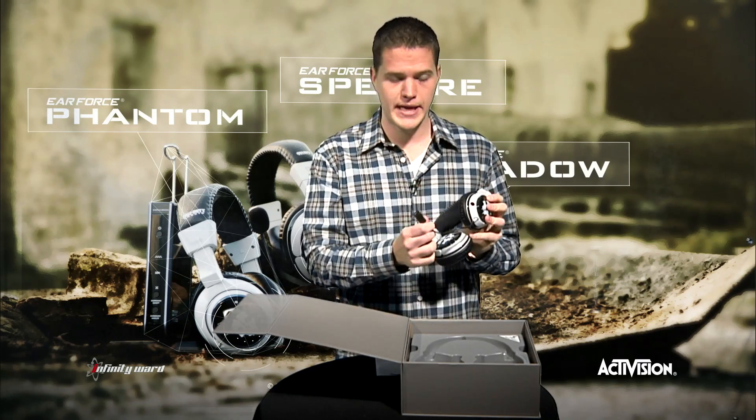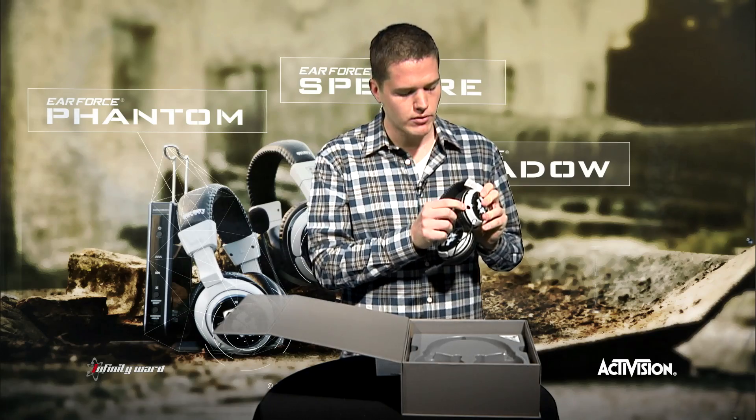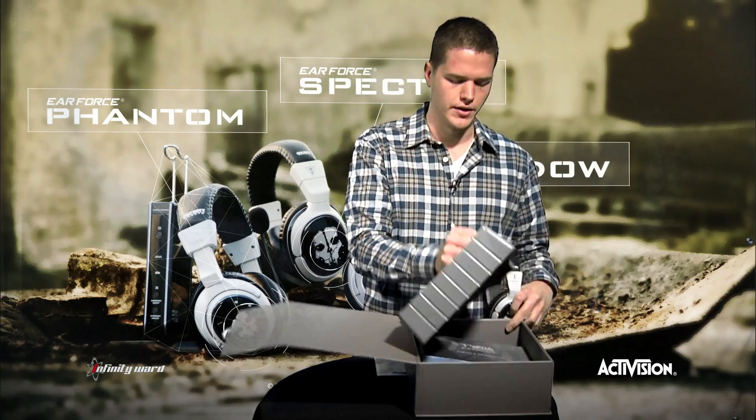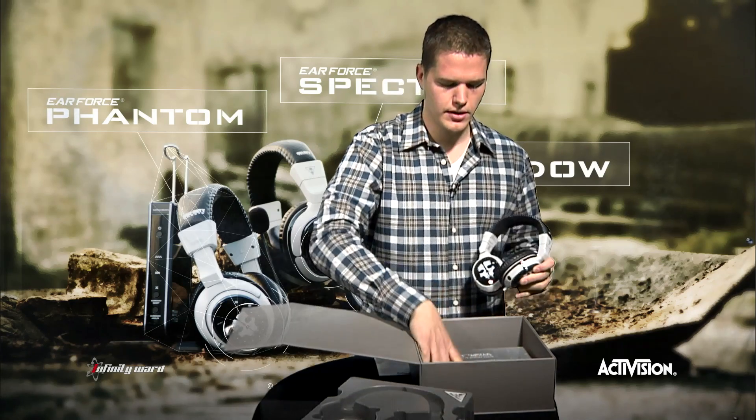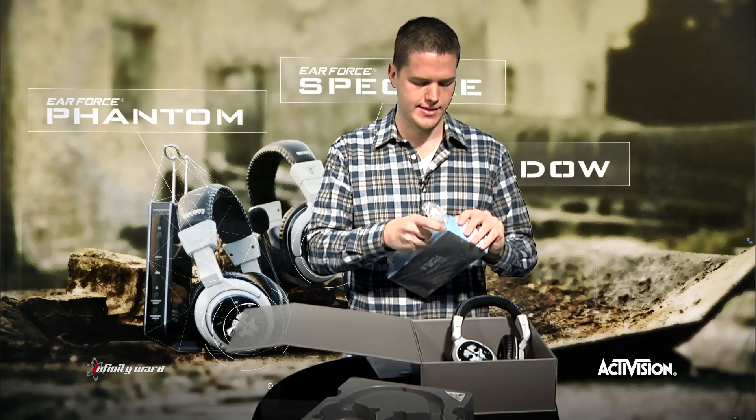Also, I want to point out — very basic headset. The accessories are below. You're going to see your headset mic will plug in right here, and this will go into your amplifier cord. Underneath, you're going to find your cables and accessories. Let's take a look at what goodies we have inside this box.